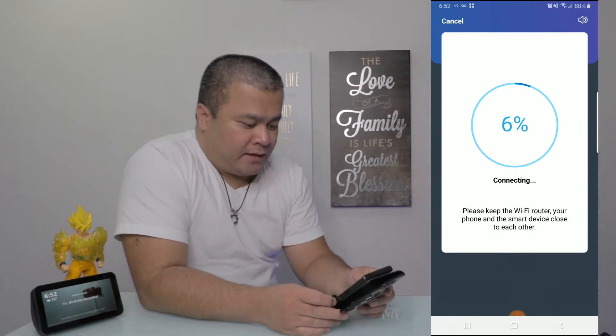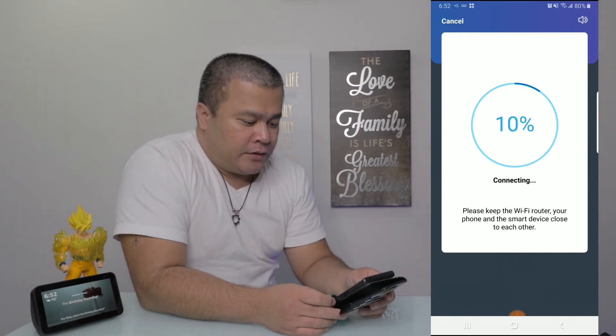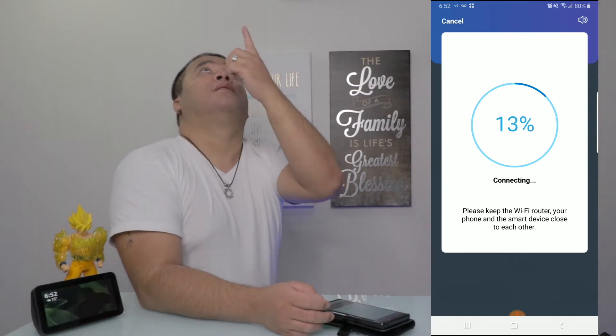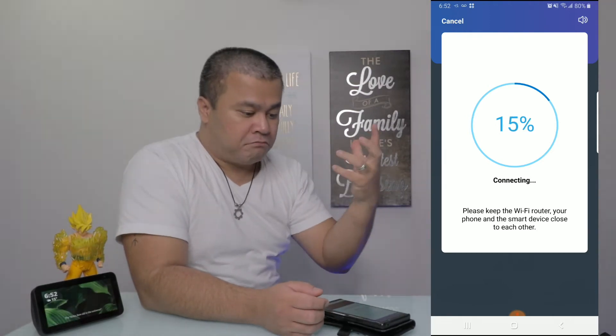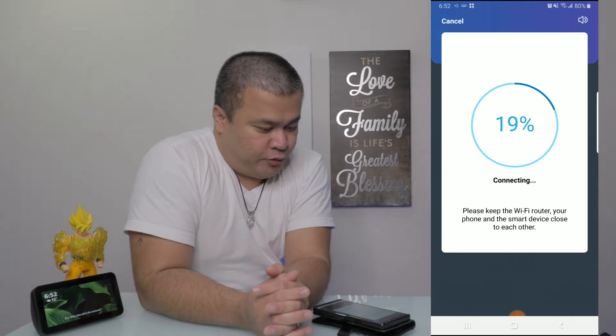Five seconds. Please keep the Wi-Fi router, your phone, and the device close to each other. I have my Wi-Fi router over there, there's the bulb, and here's the phone. It should be connecting soon.